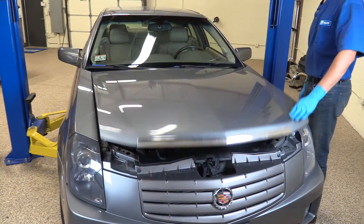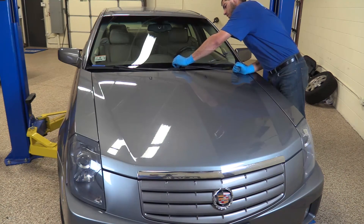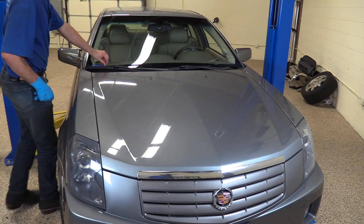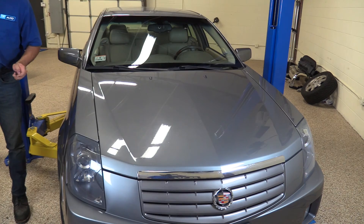Close the hood. Remove the tape marks from the windshield and check for proper operation of your wiper motor.